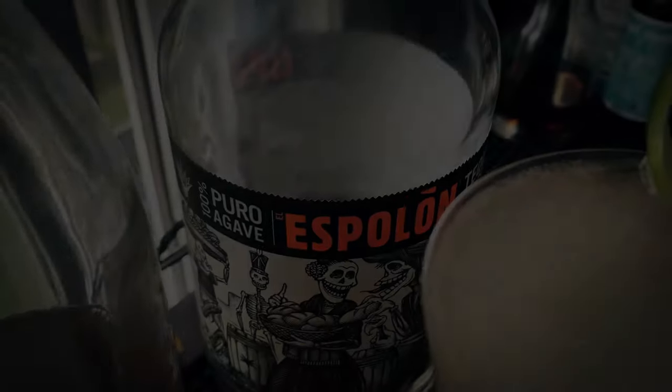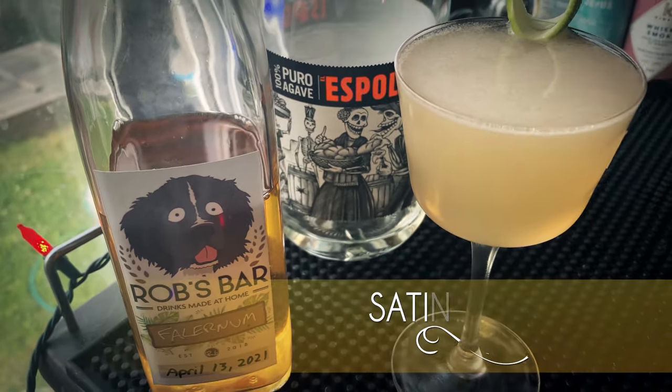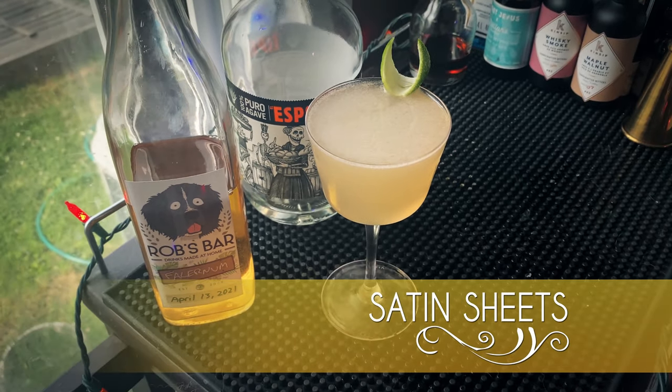All right, let's make a nice little tequila drink with some falernum. This is Satin Sheets.